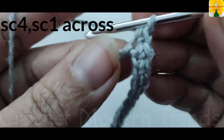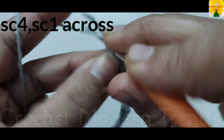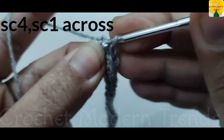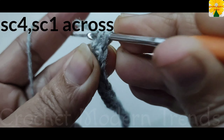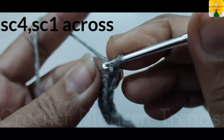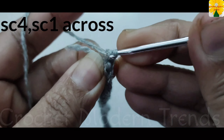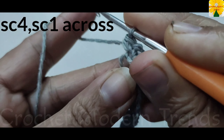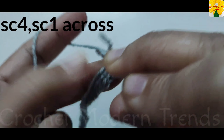When we have completed doing single crochet into all the stitches across the row, into the last stitch of the row we have to do single crochet one into the same stitch, single crochet two into the same stitch, single crochet three, and single crochet four into the same stitch.